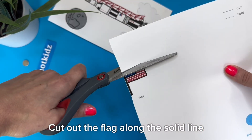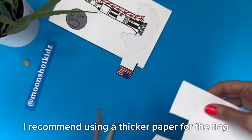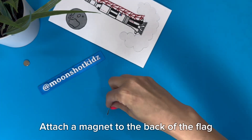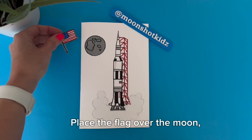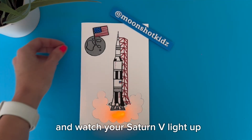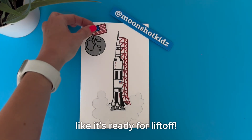Cut out the flag along the solid line. I recommend using a thicker paper for the flag. Attach a magnet to the back of the flag. Place the flag over the moon and watch your Saturn V light up like it's ready for liftoff.